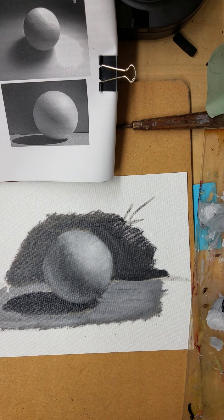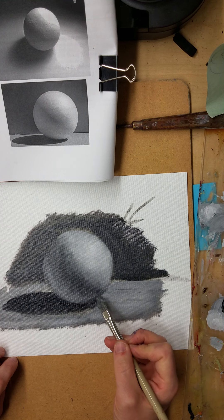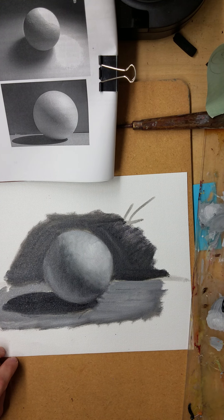I'm getting to a point where I need to start tightening it up. I have a really rough edge right here and I want to clean it up. I can move to a smaller size brush to help do that.